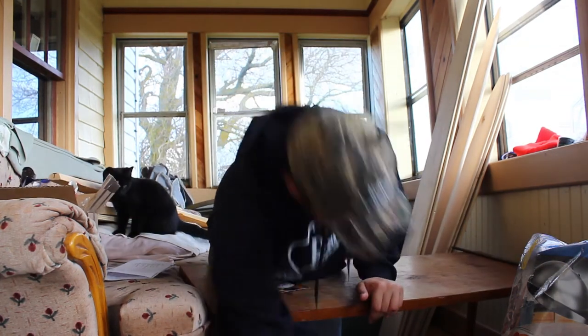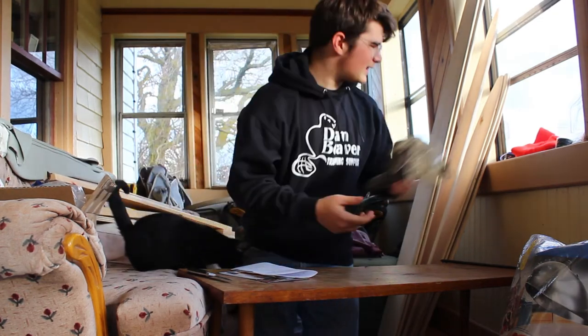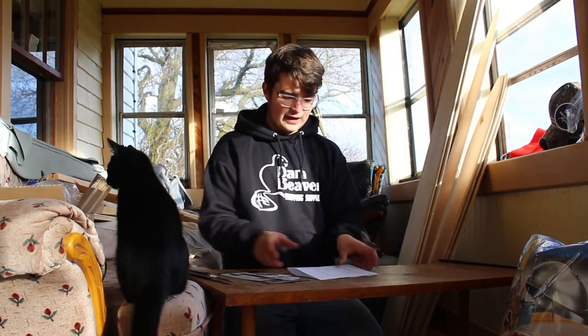Oh no, the table's falling apart — okay. Camera just stopped recording, that's all right. Thank you so much Dan Beaver for sponsoring my channel — deeply appreciate it. If you guys want to take a look at their stuff, links will be in the description below. They sell everything you want or need, and they're good products.